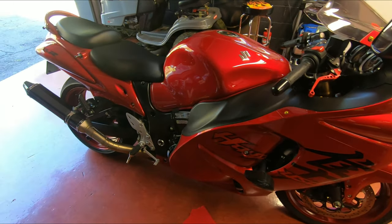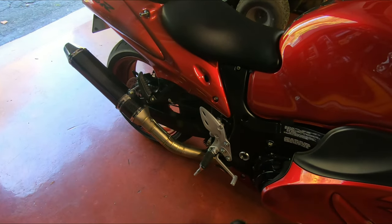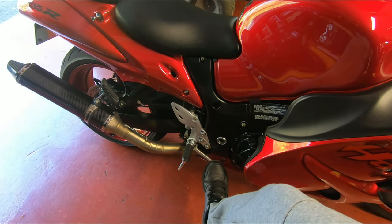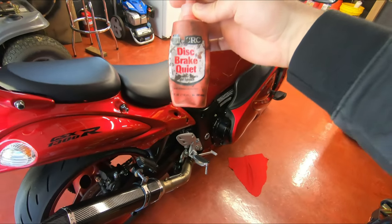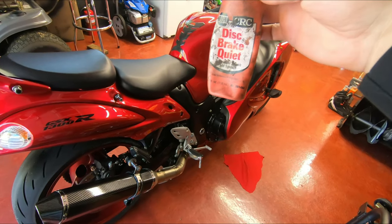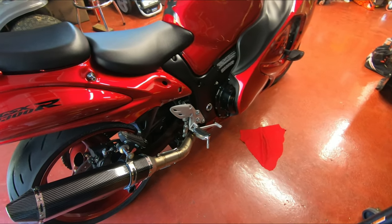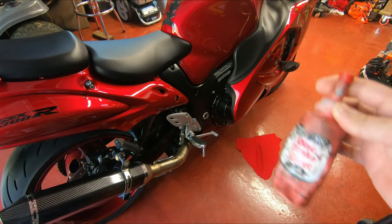I took it for a ride. I went easy with the rear brake — just go easy, don't be slamming it for the first couple miles. The Napa brake quiet cures in 10 minutes, so you don't have to wait overnight. Just 10 minutes and you're good to go. Alright, that's it for today — see you in the next one.